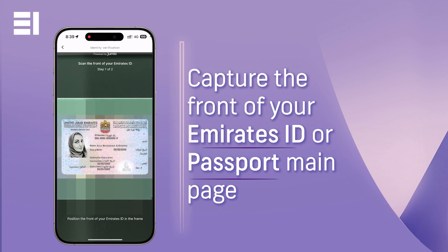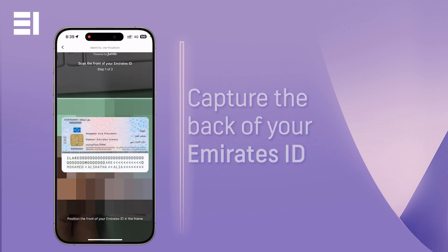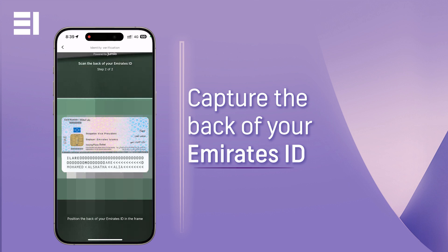The application will need permissions to your camera in order to scan your documents. Please ensure there is enough light and the picture is clear, as EI Plus will need to be able to read the information on the document and verify it with our records.